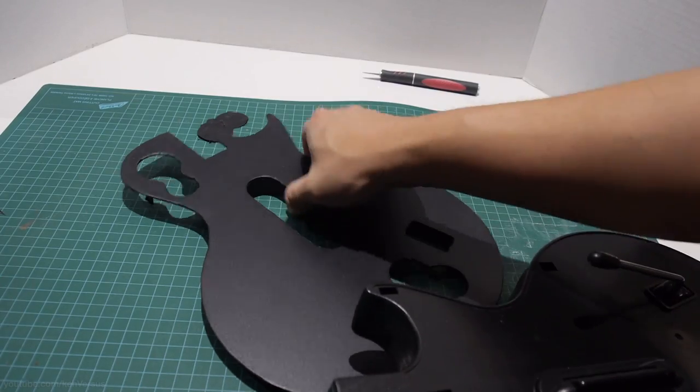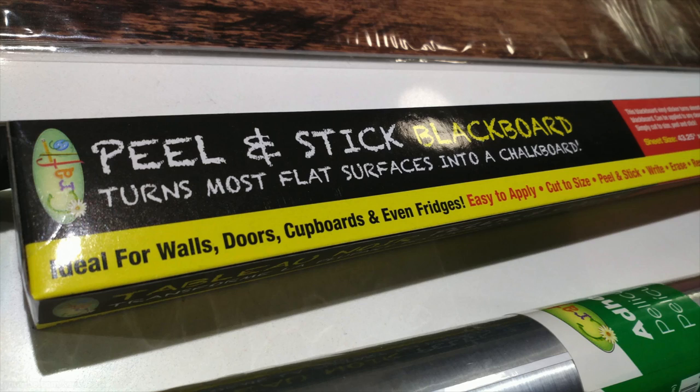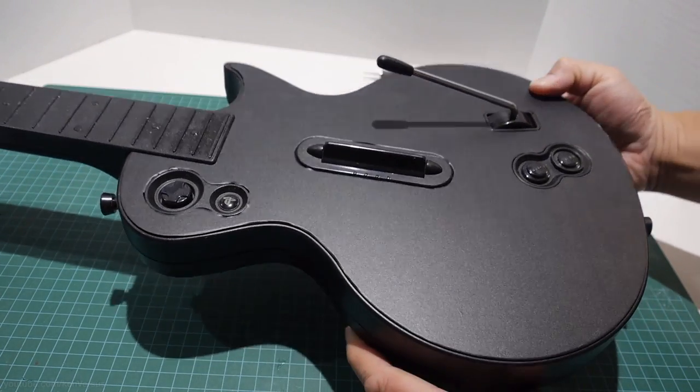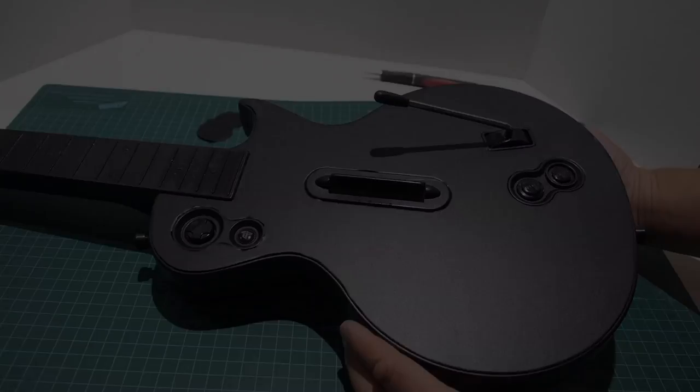So this is what the finished product looks like. You can now place it onto your controller. The great thing about this peel and stick is that if you want to remove it, it'll just peel off without leaving any residue, so you can change up the color pretty easily. Anyways, that's how you quickly decorate your Guitar Hero guitar using some simple items you'd get at the dollar store. I hope you found this useful and I will see you in the next video.